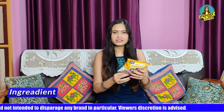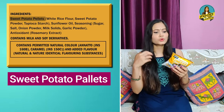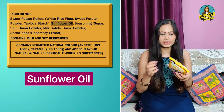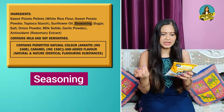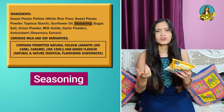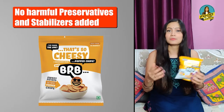If we check the ingredients list: sweet potato pellets, meaning the sweet potatoes are mashed with rice flour or starch, made into round chip shapes, and then popped. Next, it is made with sunflower oil and seasoning — salt, onion powder, milk solids, garlic powder, and antioxidant. It is not harmful, has no preservatives, and no stabilizers.